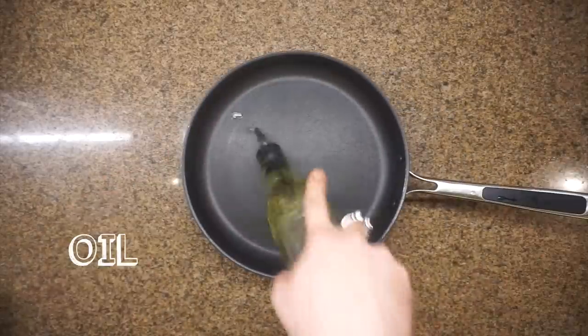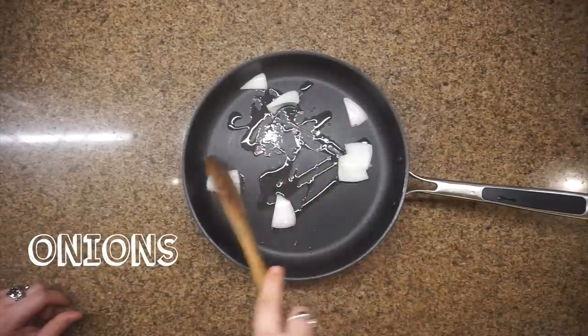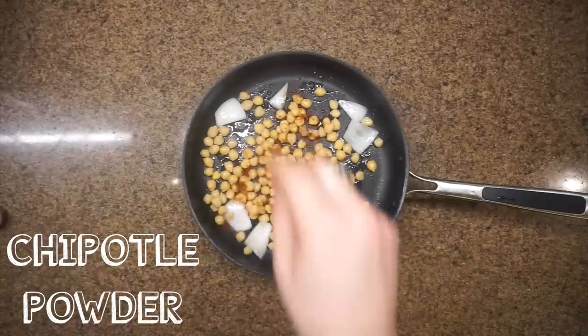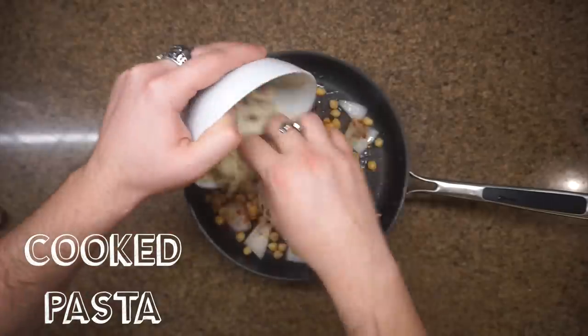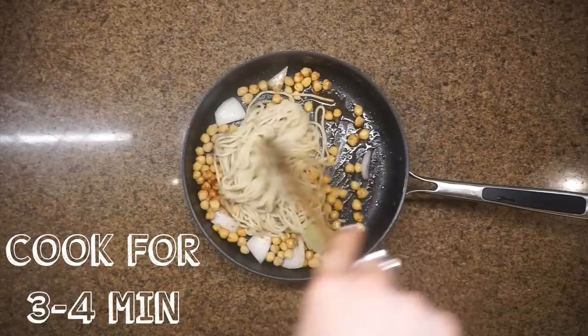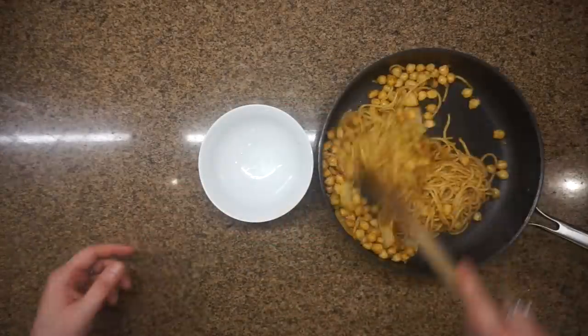Last but not least, the spicy chipotle one. I'm gonna sauté some onions, throw in our pasta, cooked garbanzos, some chipotle powder — or actual chipotle pepper if you have it — salt and pepper to taste. That's it. So simple, so good. This is the kind of simple stuff I want you guys to be doing.